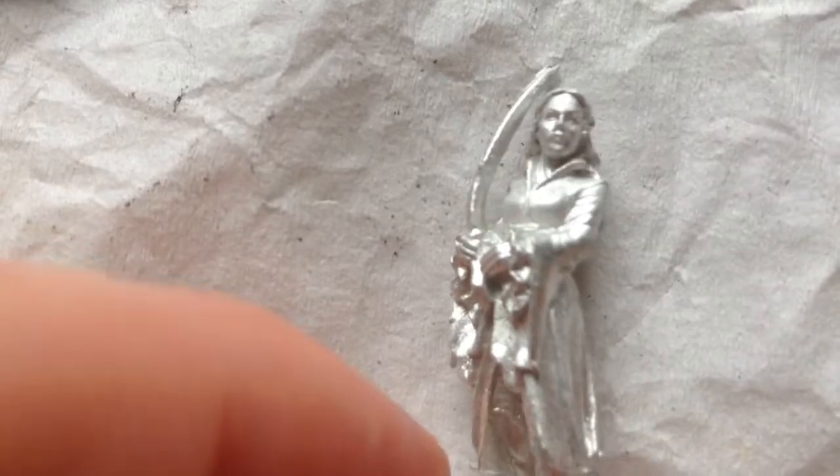And here's her on foot. Once again, the sword is quite bent. But the detail is quite nice, indeed.